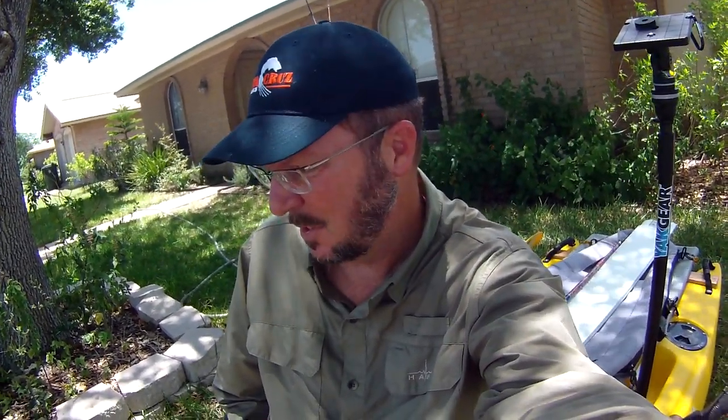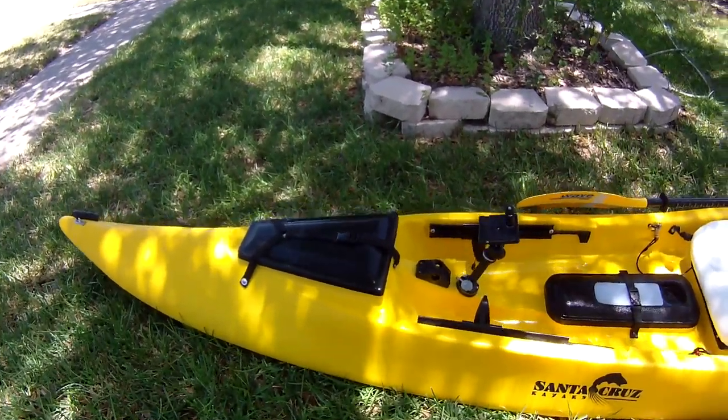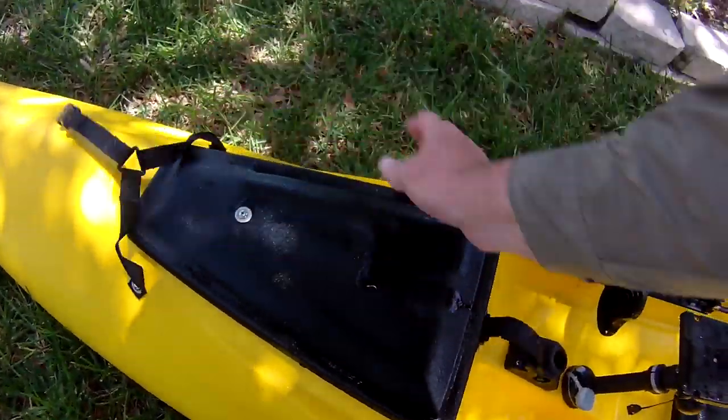Hey guys, Professor Salt here. Today I'm going to go through how I'm setting up my Raptor for fishing offshore, so let's get to it. The front end is pretty simple — inside the front hatch I'm running only one main thing.